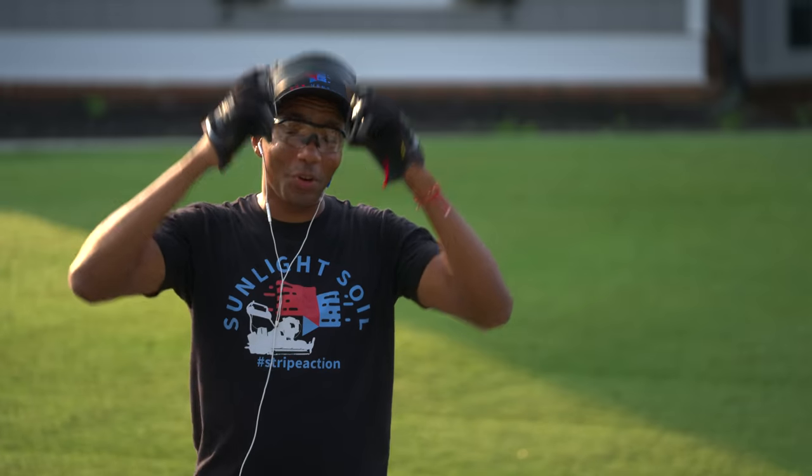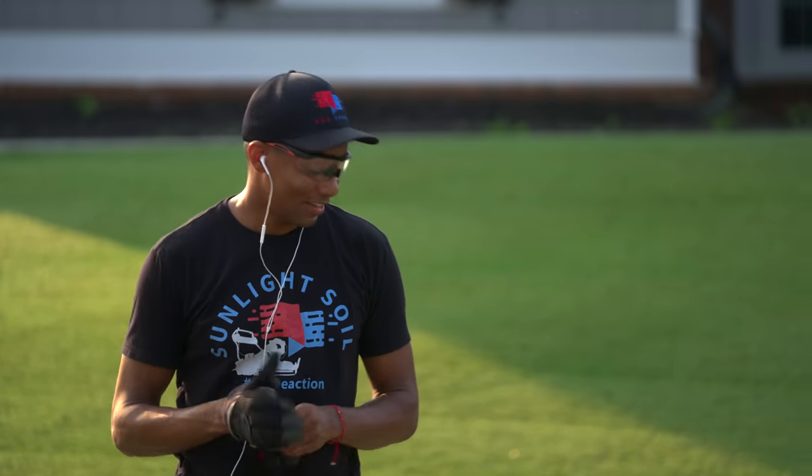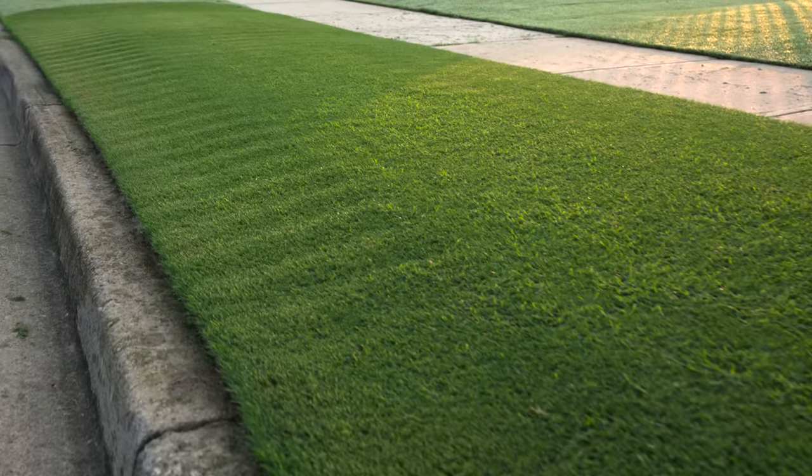You know when you have something that you really should work on, but you don't because it's kind of a pain? Well today, that's this rut and a few other bumpy areas of my lawn. If you're dealing with similar issues in your lawn and want some tips on how to make a bumpy lawn smooth, keep watching.